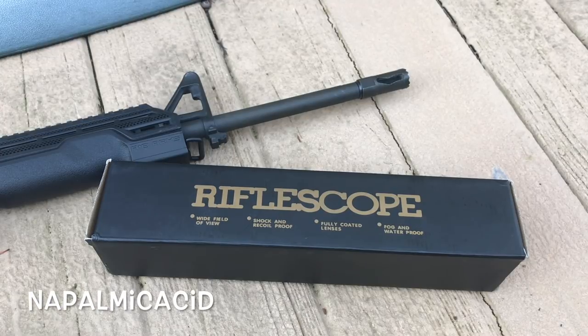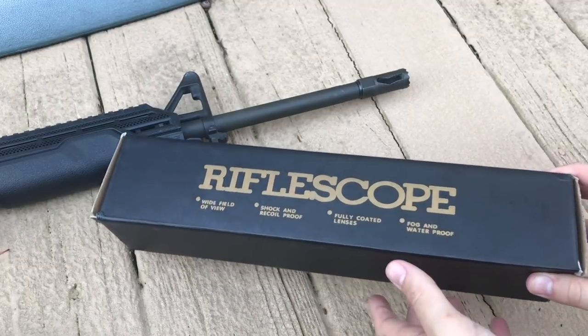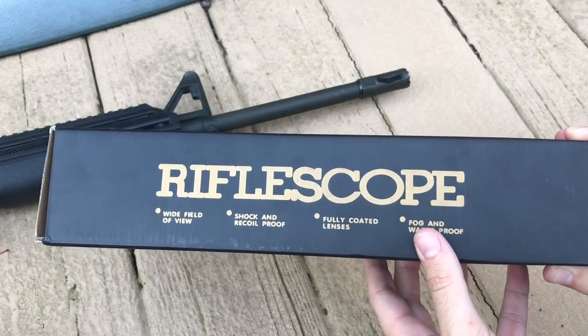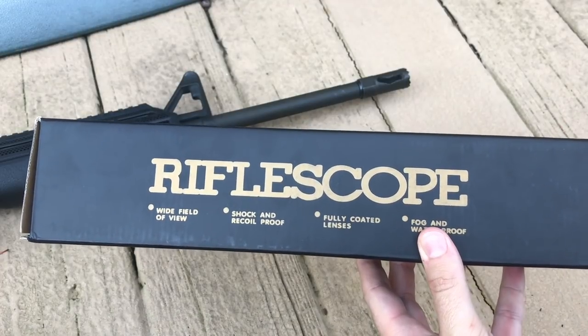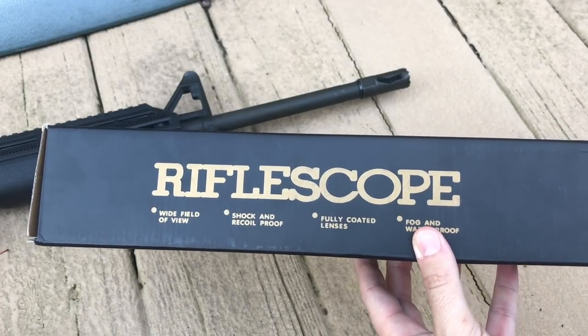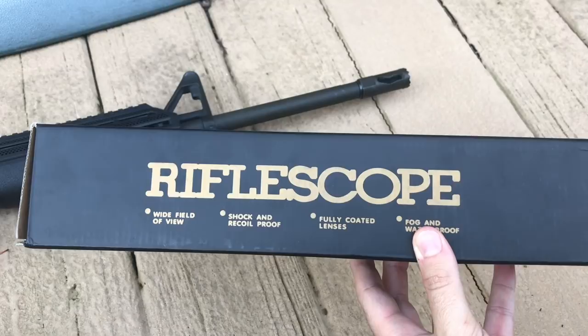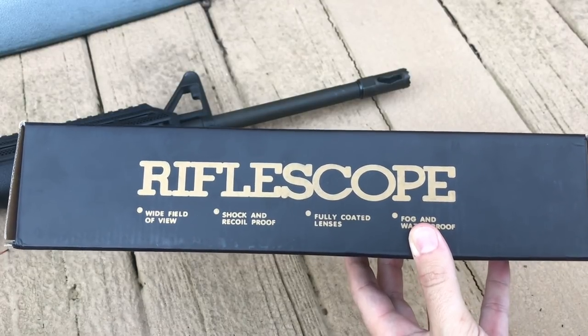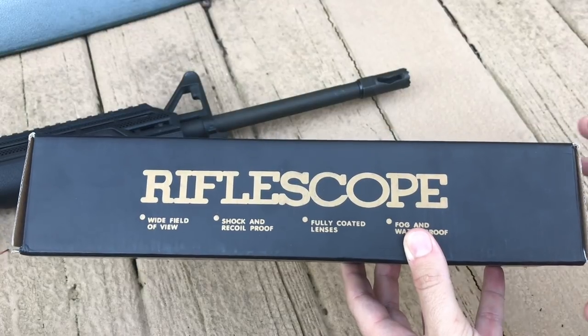What is up everybody, it's Napalmic Acid. Today I'm going to be taking a look at this rifle scope. It's from a company called Matey on Amazon — that's M-A-3-T-Y, so it's Matey with a three — and it's $54.99. It's a three to nine times zoom scope that has red and green illumination. So let's go ahead and get into it.